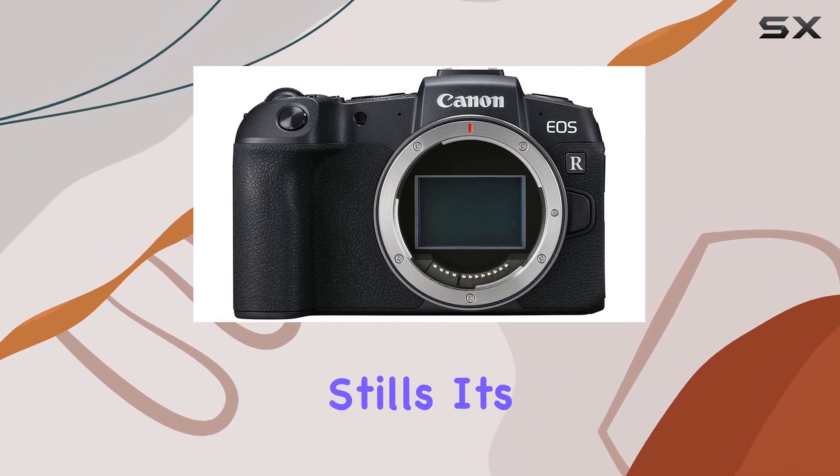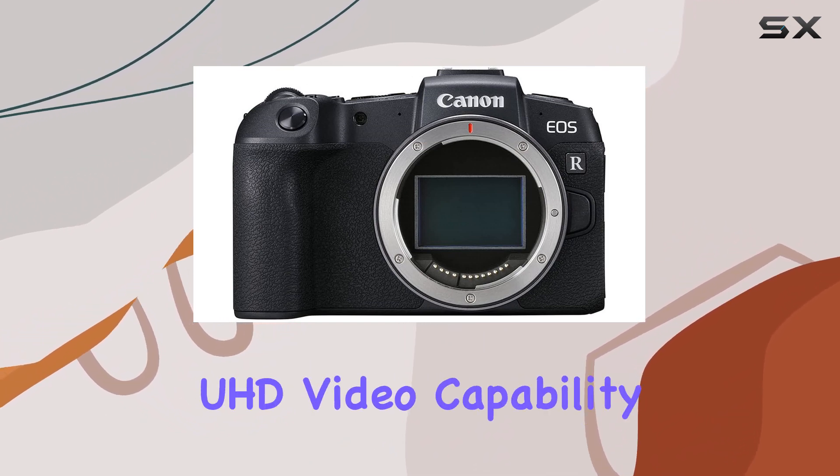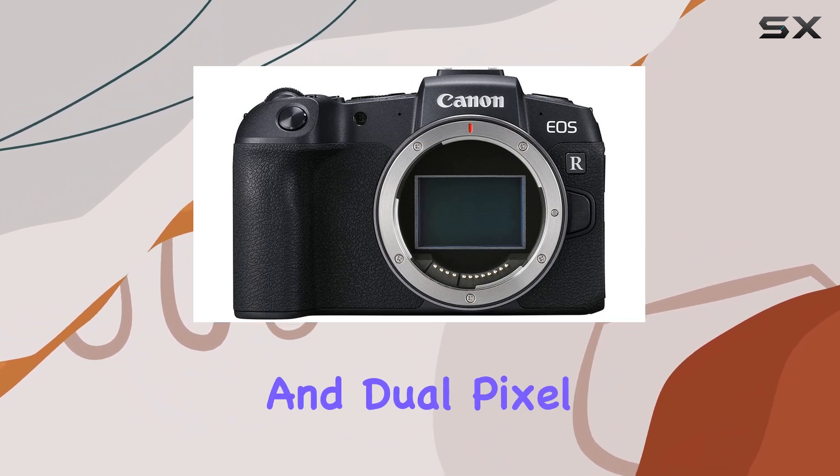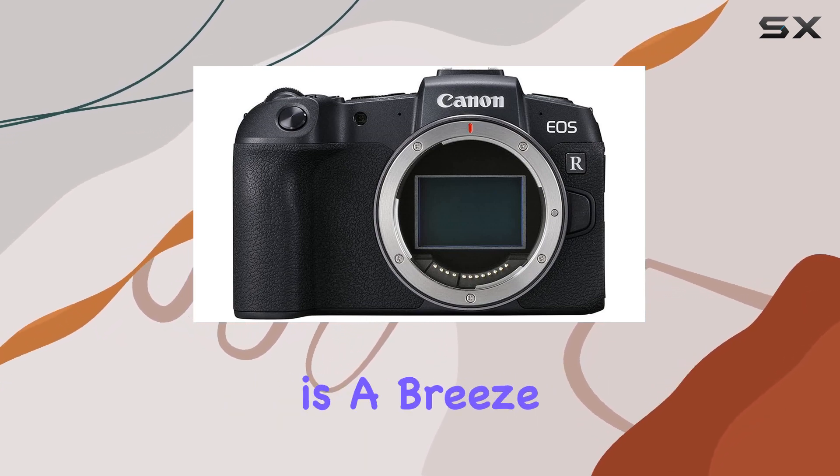The EOS RP is not just about stills — it's a versatile video companion too. With 4K UHD video capability and Dual Pixel CMOS AF, achieving fast and accurate autofocus for your videos is a breeze.